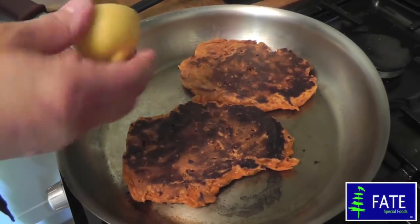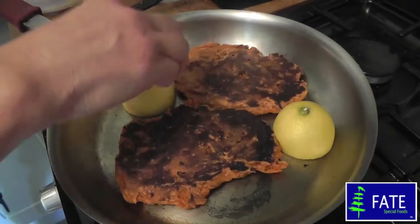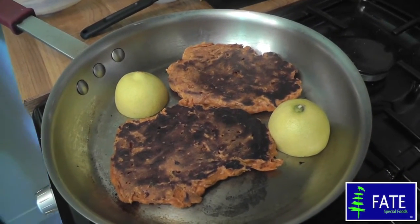When they're almost cooked, you can just add a cut piece of fresh lemon into the pan, just to blacken and soften. That will give you a lovely flavour to the Cajun Kidding Chicken.